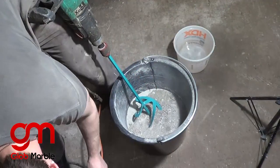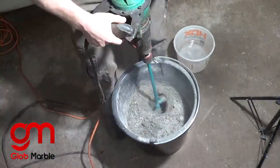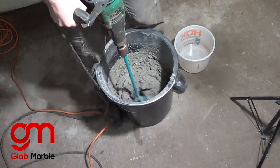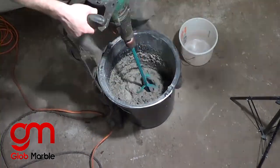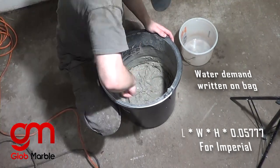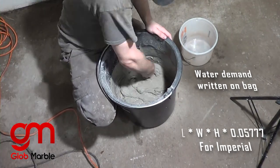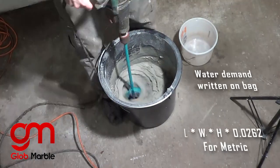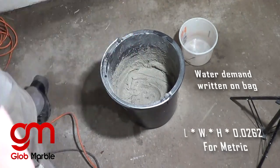First thing we need to do is make a scratch coat so that our concrete doesn't peel off the wall when we put it on. We'll have to mix up enough concrete to make a 0.2 inch coat. The formula to find your total weight of material is length times width times height times 0.05777 for imperial measurements, or 0.0262 for metric measurements.